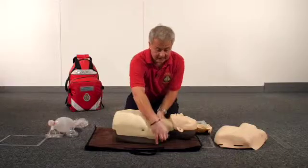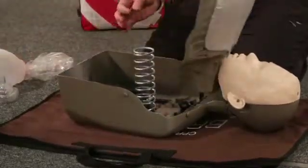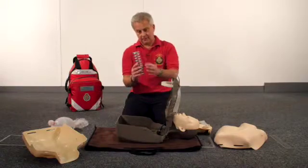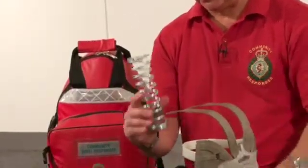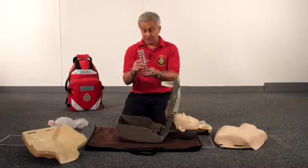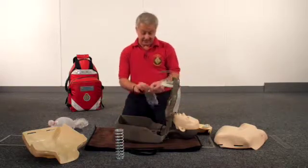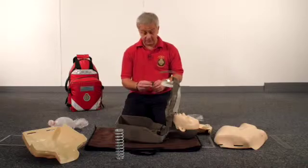You then remove the adult chest skin, open the internal chest piece to expose the spring, and pull the adult spring out. This spring requires you to apply 40 kilograms of elastic force to push the chest down five to six centimetres. Published studies suggest that is the correct force needed for the average adult person. You now need to replace that spring for one which is more representative of a child or a young boy of 10 to 12 years old.